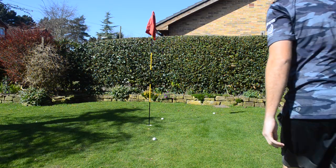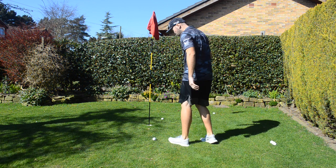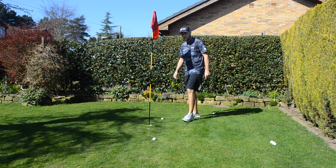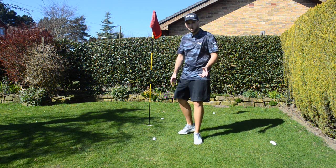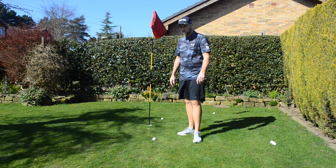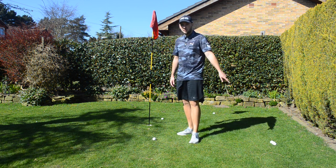Pretty good. Same drill again — let's count how many feet away from the flag we are. And five. So the total with the 54 is a little bit closer; we're nine feet away with those three, so on average three feet away. That's just inside what we did with the 50.